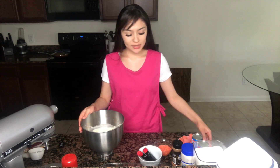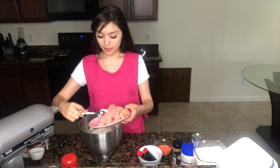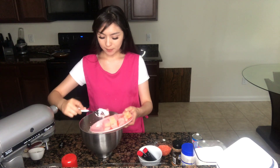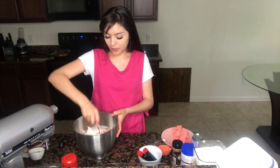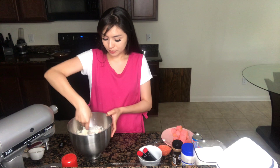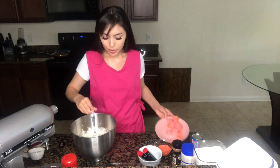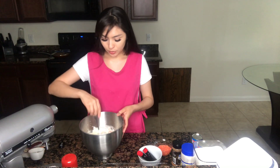Before putting my filling to the side, I'm going to add my strawberry cake. Make sure you add the strawberry cake in big chunks, because once you mix the cake with the filling they kind of break apart and you want to have big chunks of cake in there. You really don't have to add too much — just a bit goes a long way.